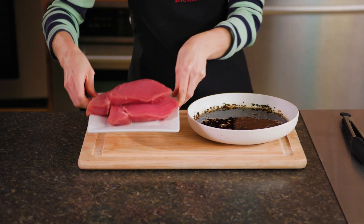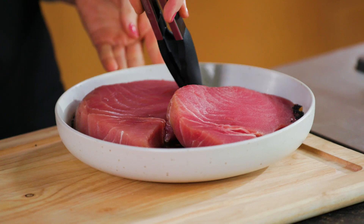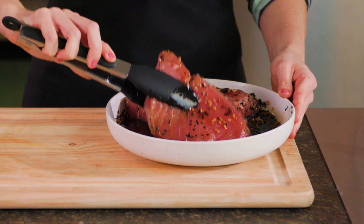Next, take two 8-ounce Yellowfin Ahi Tuna Steaks and marinate them in the mixing bowl for 10 minutes.